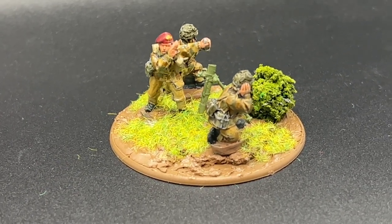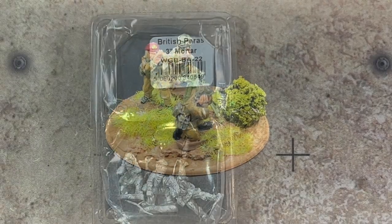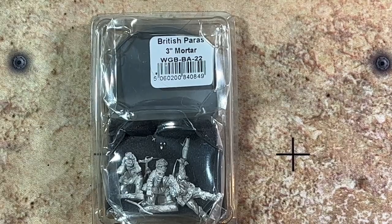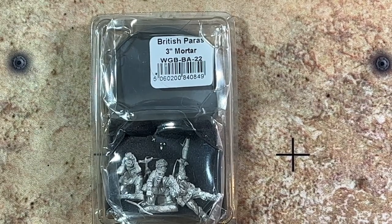I'm definitely going to enjoy having this as part of my late war bolt-action British army. And there you have it — Warlord Games' bolt-action British paras with 3-inch mortar. A great way to add a support weapon to your bolt-action squad.